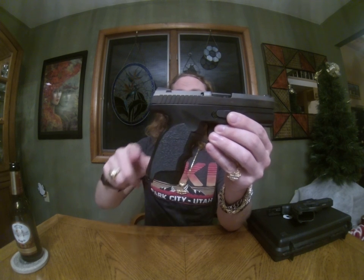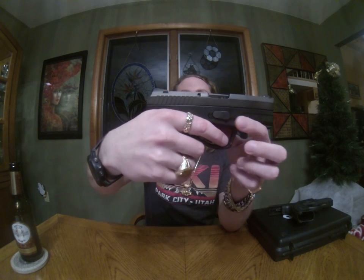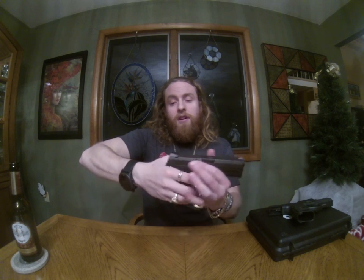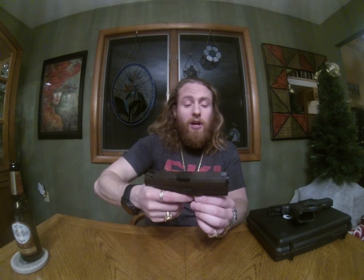Another thing he did was a 111-degree grip angle. When you grab the gun to point forward, your wrist is at a more natural, ergonomic pointing angle — you're not awkwardly angled like some other guns. When firing, it works with your body's natural response and supposedly puts you on target a little quicker. I have some friends in law enforcement and federal agencies that have done wonders with these guns.